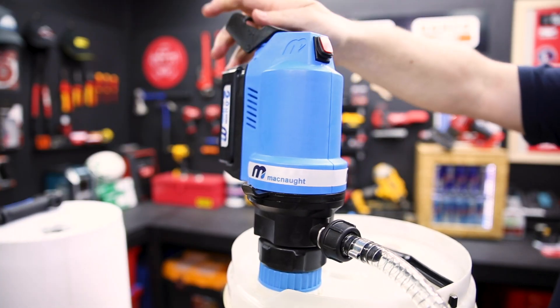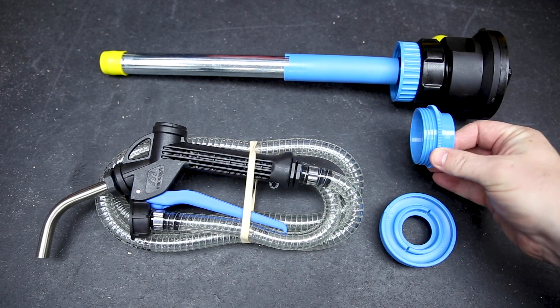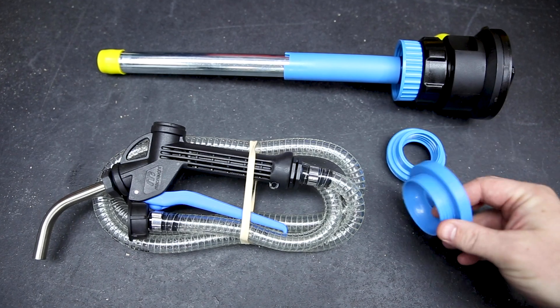The starter kit comes with everything you need to attach to the drum, and there's an adjustable stem and some adapters to suit the drum you're pumping from.